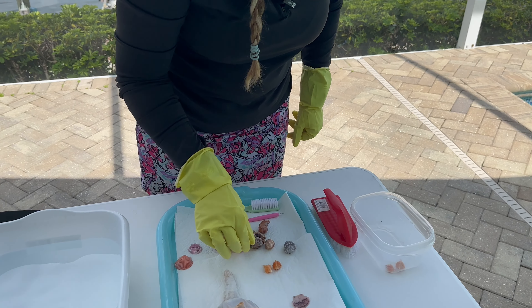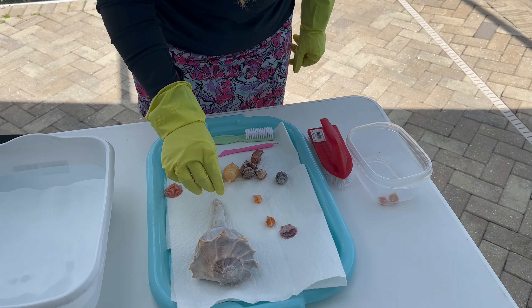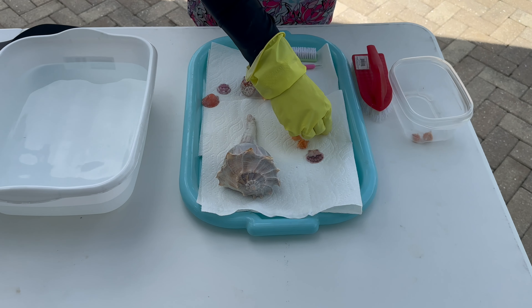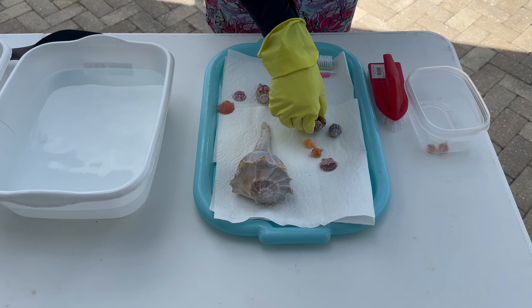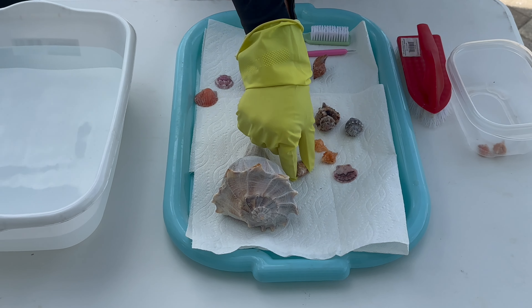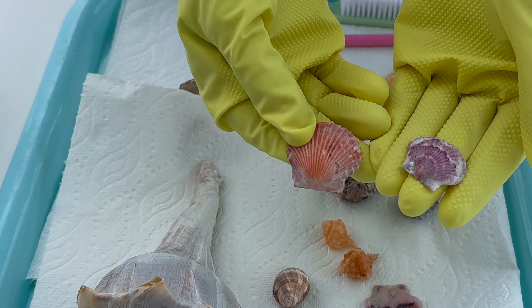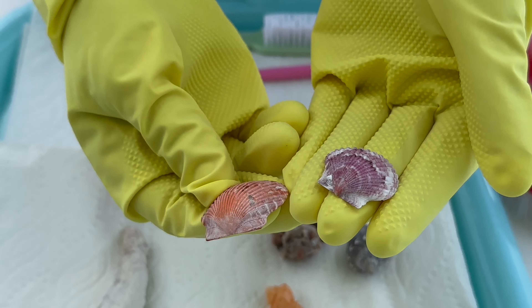We've got some stuff here that we will be using in our ocean soul jewelry — some that we just think are beautiful and fun that we collect. And then of course scallops. These just turn out beautiful.